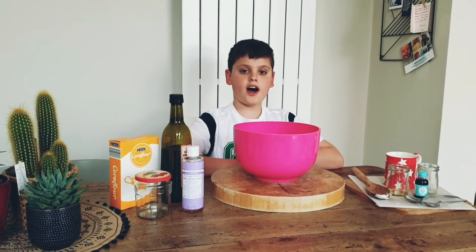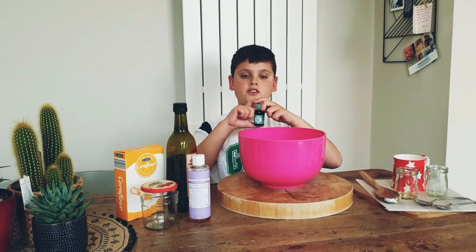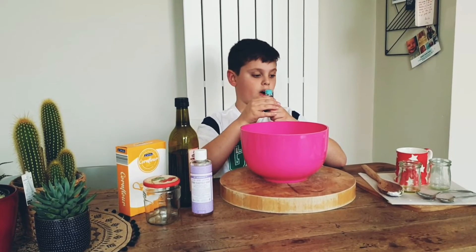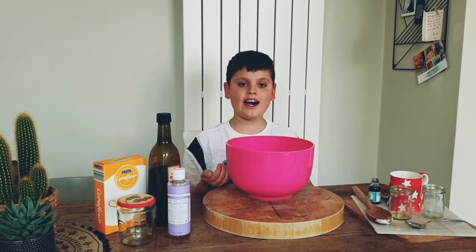Now that you've mixed your ingredients together, you're going to add some food colouring. I'm using blue food colouring but you can use whatever colour you want. You're going to need half a teaspoon of this. Now let's knead it in with our hands.